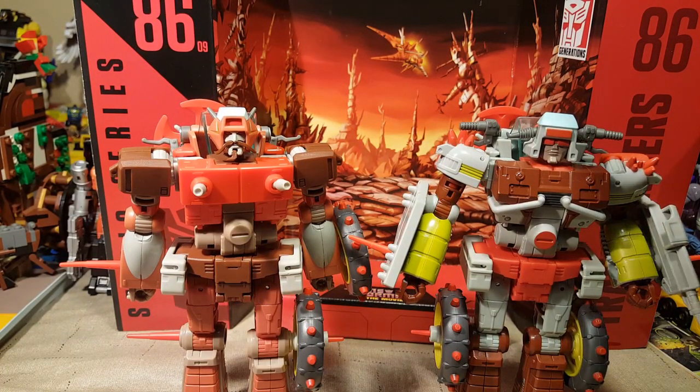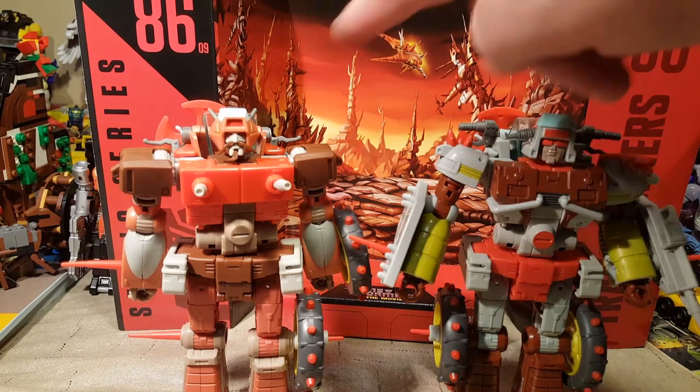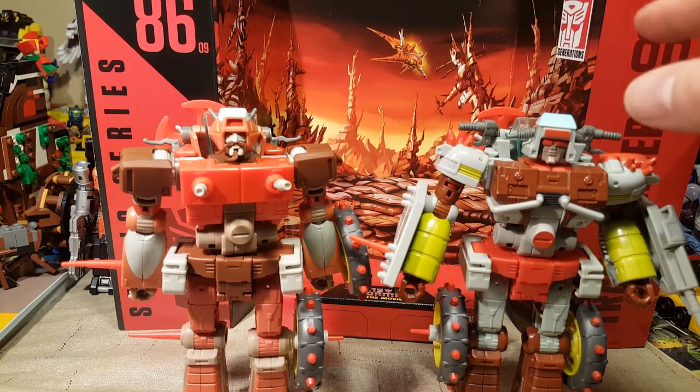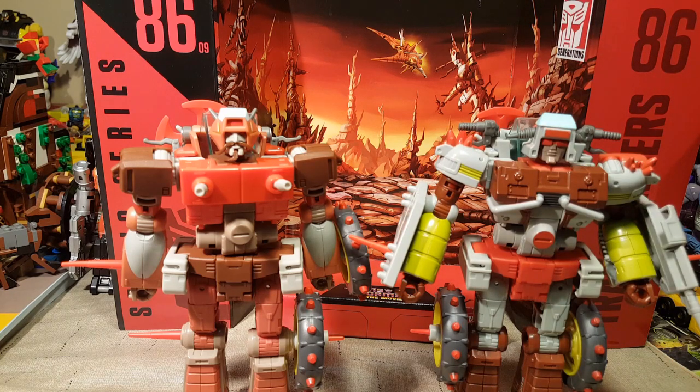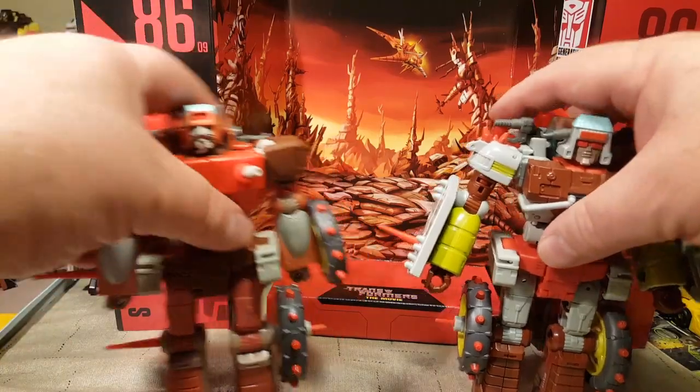They did come with an identical art piece backer board. Rekgar's is just a little bit bigger than Junkheap's because the Junkheap box was a little bit smaller. But anyway, let's go ahead and get to articulation.